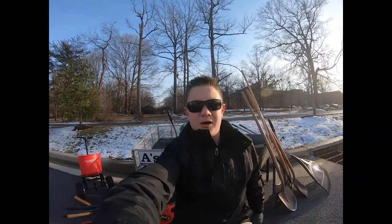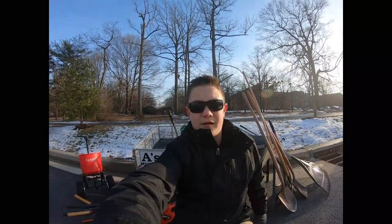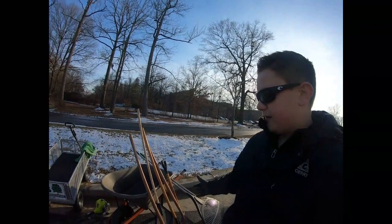What's up guys, Aiden here at A's Lawn Landscaping. Last week we did the video on our 2019 equipment setup. This week we're doing the video on our 2019 landscaping setup.